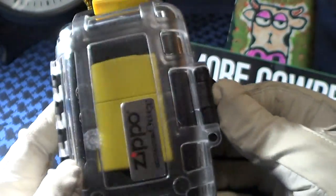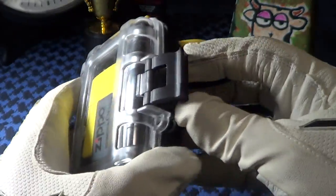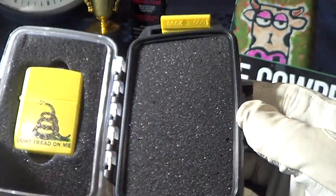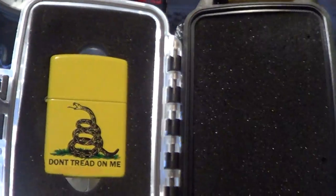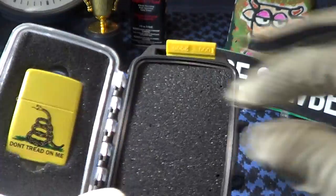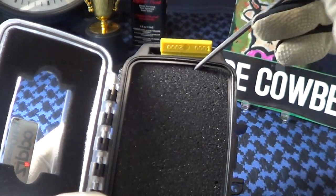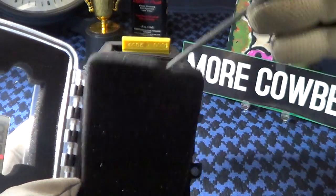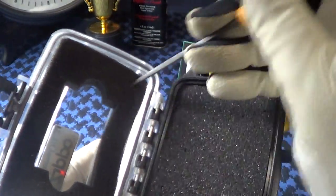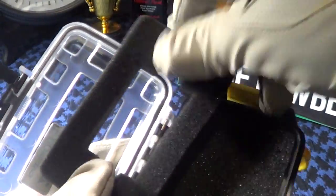This is a pretty nice little case. It's got the clip style opening and it will definitely protect a favorite Zippo. The foam inserts are removable — this one comes right out, and this one too. So you can use it for anything you want if you don't carry Zippos.